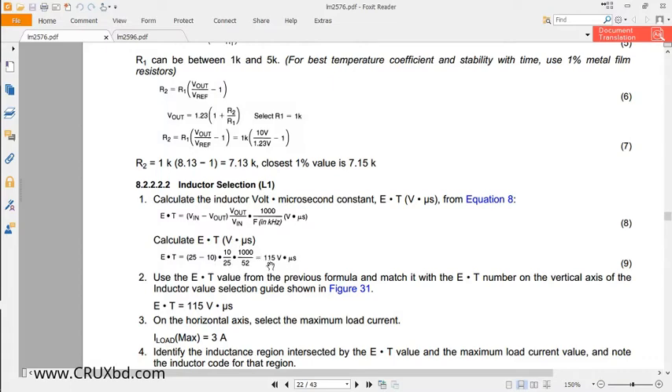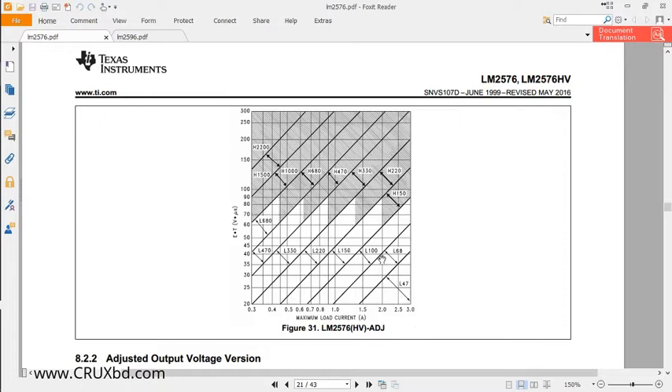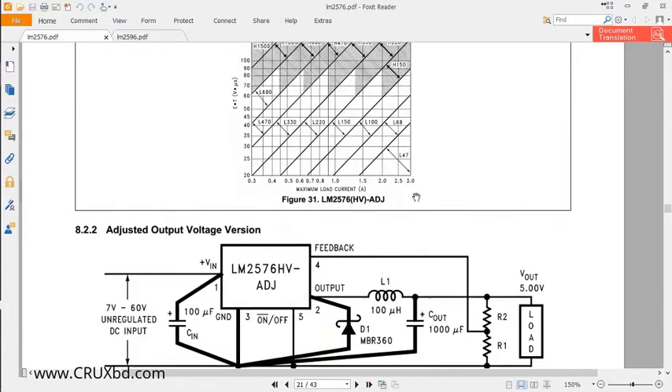Suppose we have a maximum output current of 3 amperes and our ET value is 115. You then go to Figure 31, which is a graph. In that graph, the x-axis is maximum load current and the y-axis is ET. If our ET value is 115 and our current is 3 amperes, we find that the area on the graph is labeled H150.